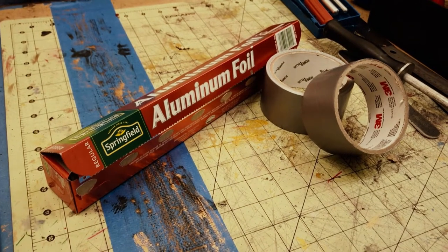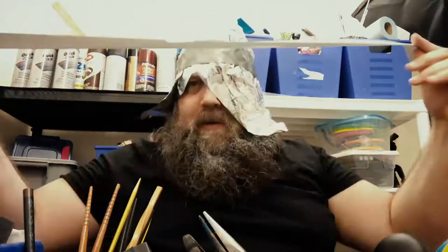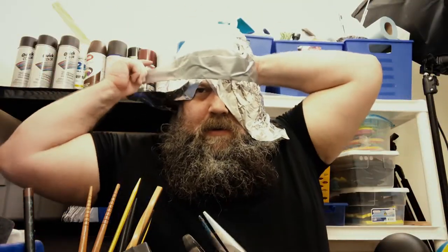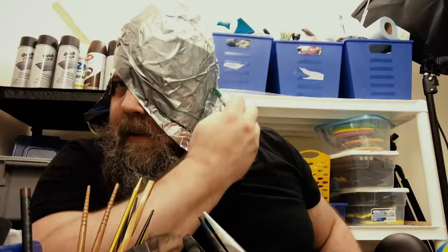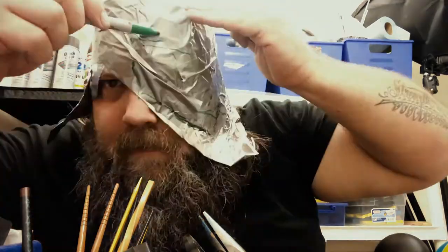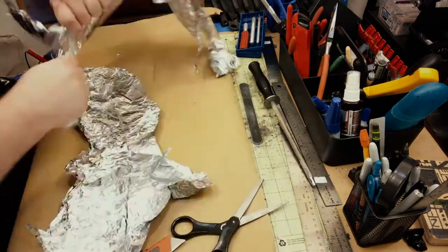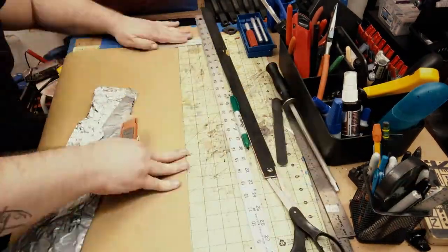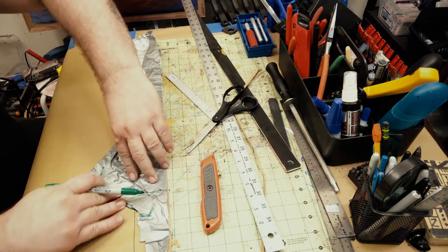First thing we're going to do is get some foil and some duct tape and make a tin foil hat. I basically want to get the shape of my head correct, so I'll use some duct tape and then map out where the eye patch is going to go. I do this all roughly. Now I'm going to transfer this to some craft paper just to clean it up, but now I know the dimensions, how it's going to fit, how it's going to fall on my face.